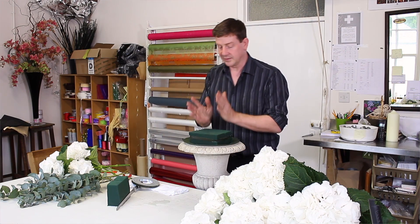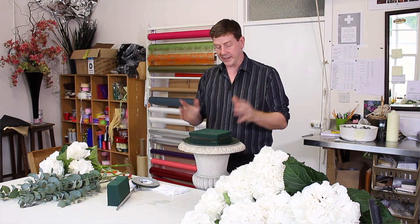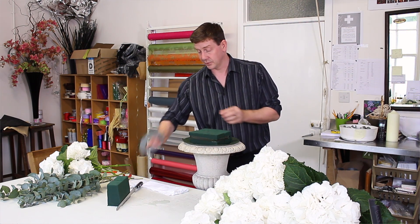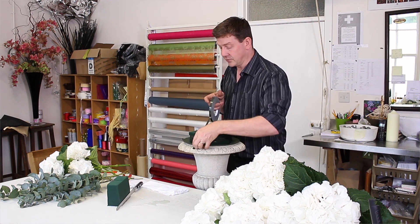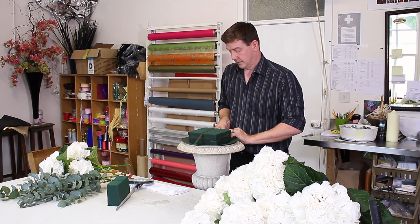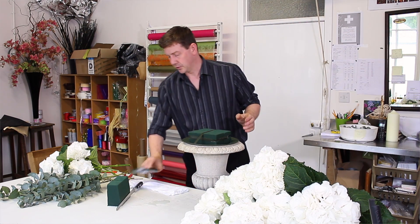The reason I do this is because if you have all your stems and there's a lot of weight pulling outward, this is the thing that gives strength to the actual arrangement, to the actual base. You can skip the taping if you want, but it depends how much moving you're going to do.